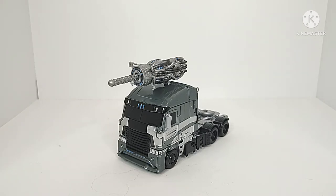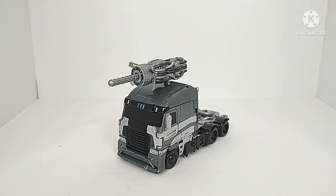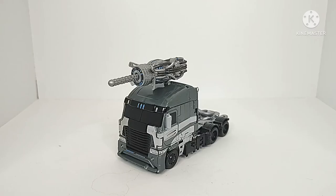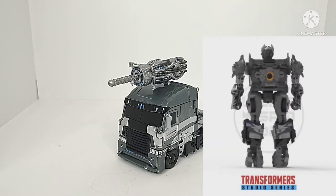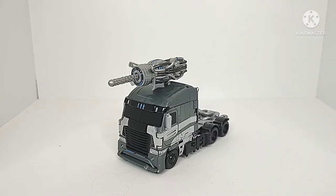Hey guys, Champer Productions here coming back at you with another Transformers video review. In today's video, I'll be taking a look at my custom painted Transformers Age of Extinction Voyager Class Galvatron. This figure came out during the Age of Extinction movie line and truth be told, the original figure's paint job was just not great. So I decided a little while ago to go custom paint it, and I'm really happy with the final product. With the rise of the new Studio Series Galvatron, I figured this would be an opportune moment to reflect on the old figure and see what they can improve upon.